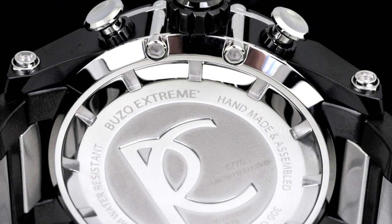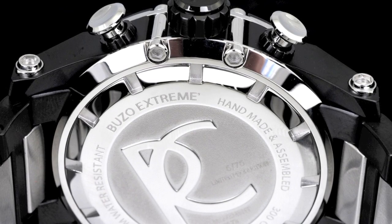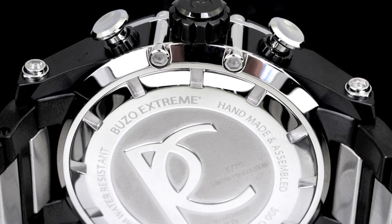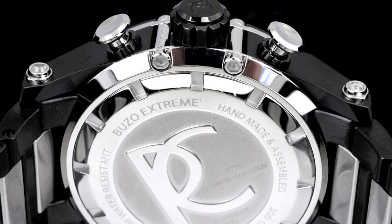The Boutso Extreme is a handmade and assembled timepiece, a numbered timepiece as well with less than 100 made per variation. Here's another great example on the black ionic-plated execution of the Boutso Extreme as to how incredible the case construction is.